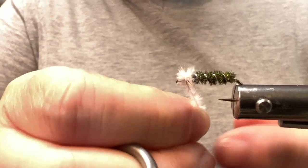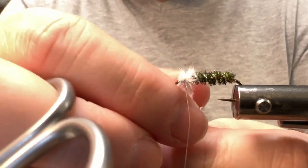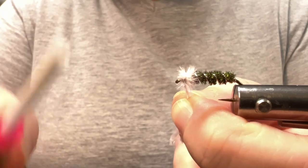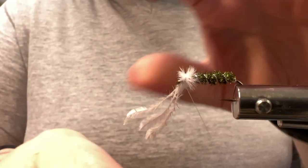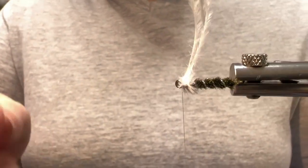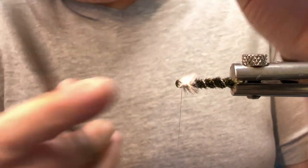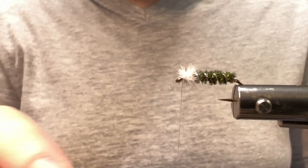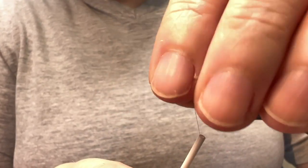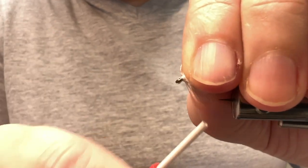I just find it easier — I do this with Peacock Hurl too if I only need just a little bit of it. Go ahead and wrap that to the front, unwrap that from the thread, and give it a couple of wraps just to tie it in. Trim out those butt ends. Normally on this fly the ostrich hurl is not reinforced, which seems like it would be a point of possible failure, so by wrapping it with the thread we're just reinforcing it.